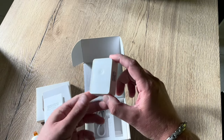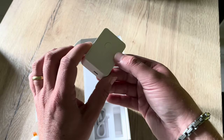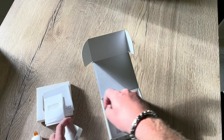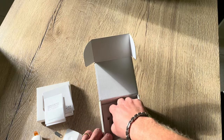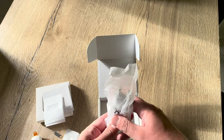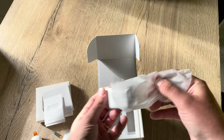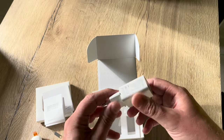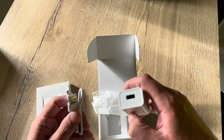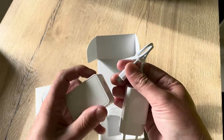Then we have the hub itself. This is the same hub for all Meross devices, with the little USB cable. It came with the power adapter, which is really nice because more and more devices are USB-powered but come without the power socket. So here we have the power socket and the USB cable to wire the hub itself.